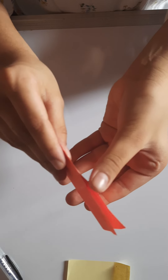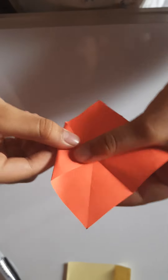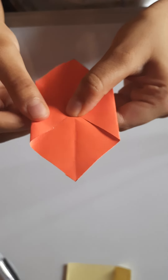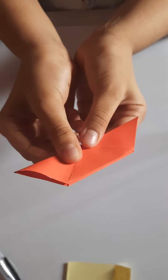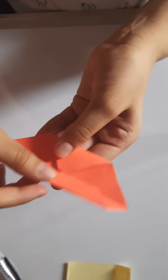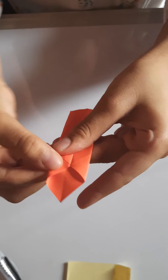Now open it. We're going to take this edge to the center, crease it. Then take this edge to the center, turn it and take it to the center. Now take this edge to here, open it — we'll have a center crease — and then take this edge to the center and crease. Do the same for the other side.